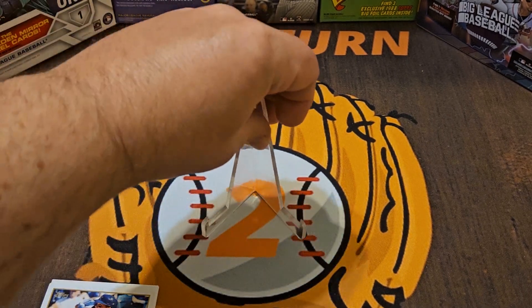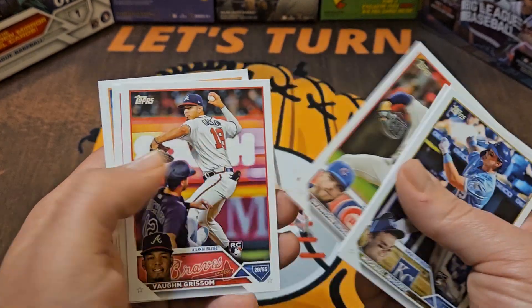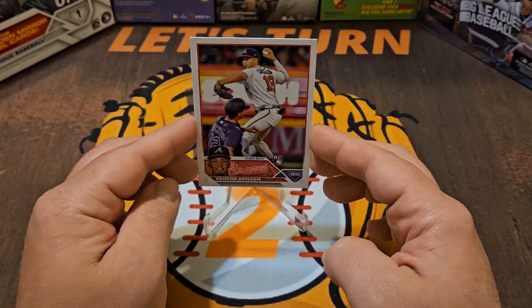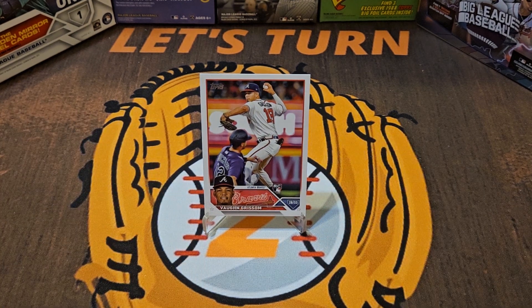We end with a CJ Abrams Future Stars card. Pretty much what I expected — all base — but at least we got a pretty nice stack of rookie cards here, and you never know who the next big rookie could be. I'm going to give the best catch to Vaughn Grissom. Thanks everyone for watching — I will see you on the next one, take care.